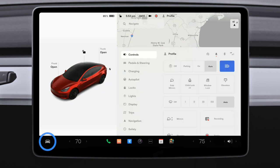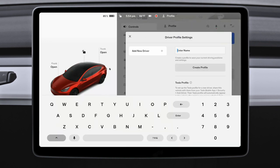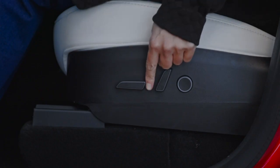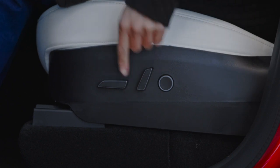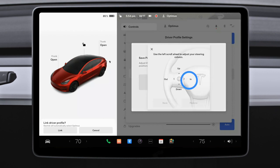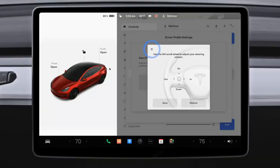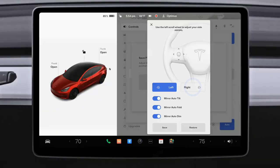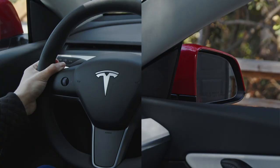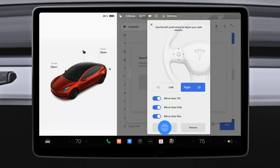Select here to reveal your controls menu where you manage numerous features and settings. Tap to create your driver profile so you can get comfortable and save your preferences. Reach down to the side of your seat to adjust its position and lumbar support. Adjust the steering wheel by selecting it on the touchscreen and then using the left scroll wheel. Tap mirrors and use the same left scroll wheel to adjust each side view mirror. Finally, tap to save these settings to your profile.